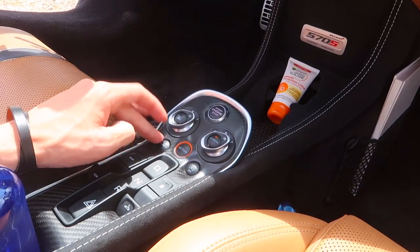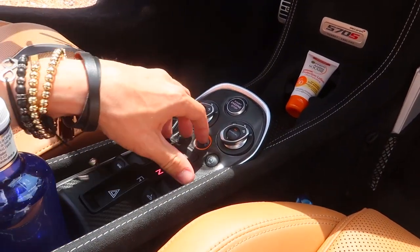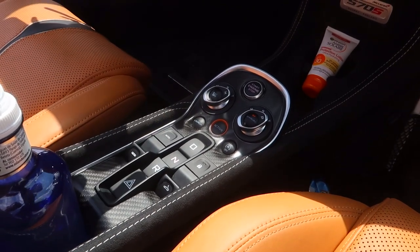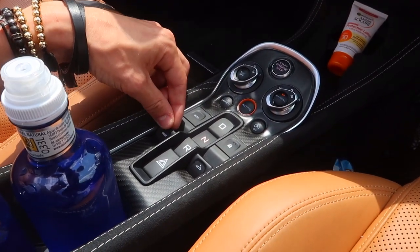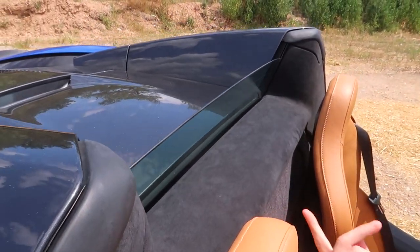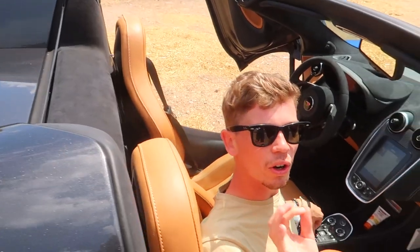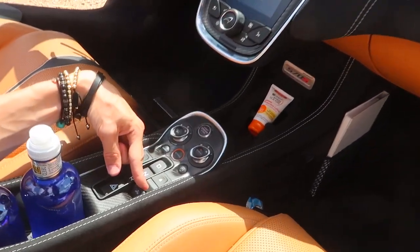We've got two more buttons down here: a launch button and an auto start-stop off button. Launch has been deactivated on these press cars so we can't demonstrate that. Apart from the familiar controls — lock, boot, drive, neutral, reverse, and hazards — we've got a new button on the left which controls a little rear window. That puts the rear window up and down, so when you have the roof up you can lower it and hear the sound of the car — something the 570S coupe does not have, and it's a great addition.